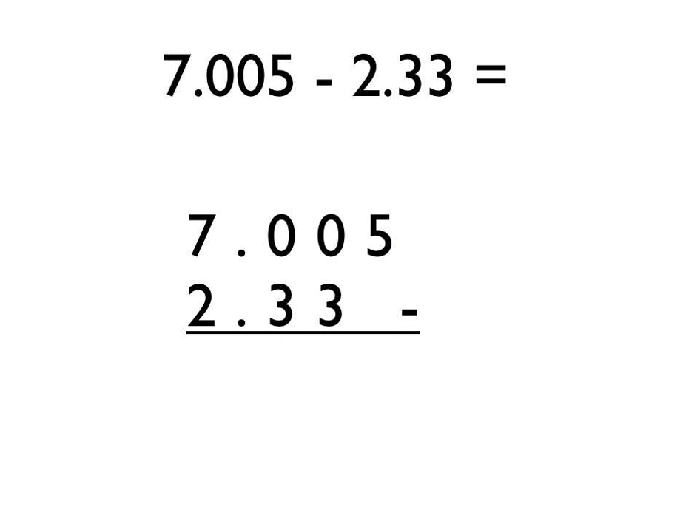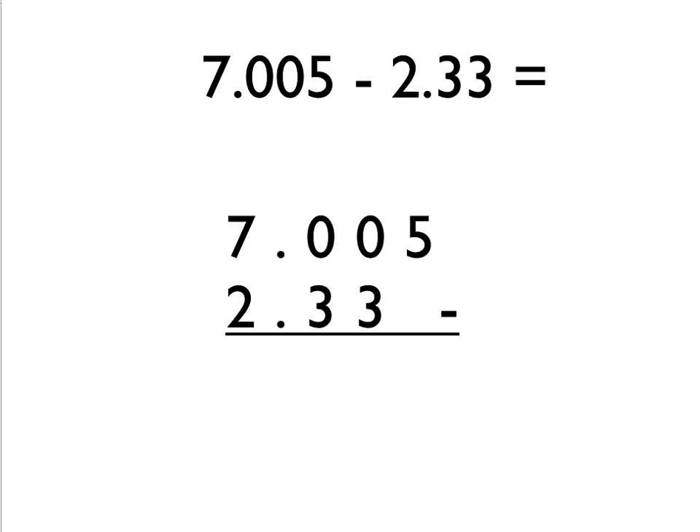We'll look at one final example where we have to do a lot of borrowing. We put the extra 0 on the end of this number to ensure we have the same number of digits after the decimal point — in this case, 3. We can now start our column subtraction. 5 take away 0 is 5. Next column: 0 take away 3 — well, we can't do that, it would be a number less than 0. So can we borrow from the next column? No, we can't.